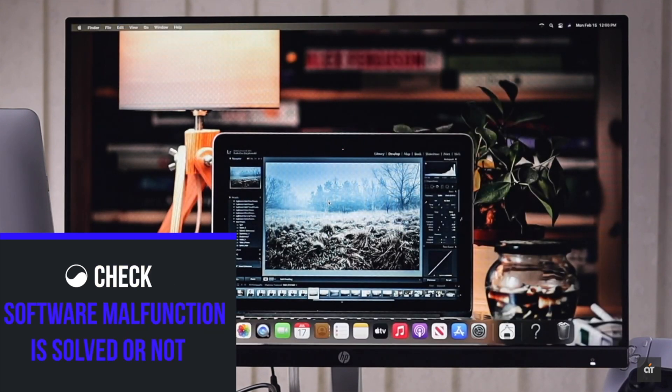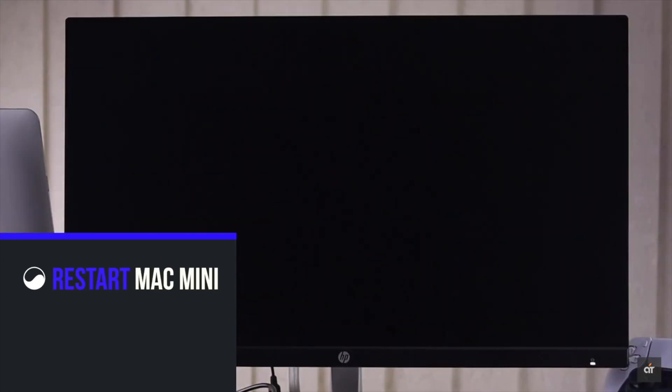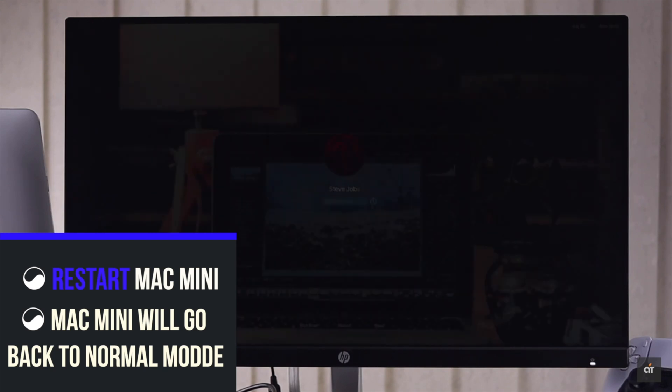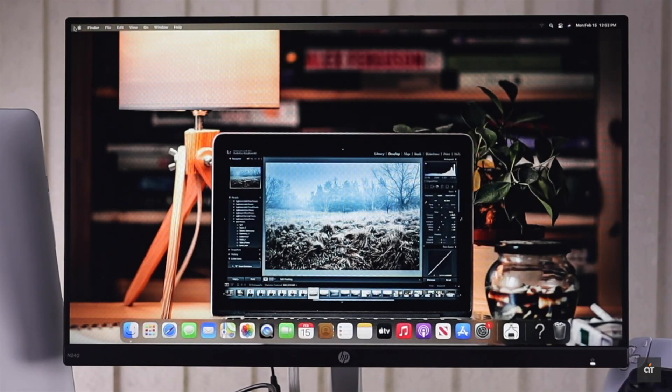Check if your software malfunction is solved. If it is, simply restart the Mac — it will go back to Normal mode. If any startup items were causing the software malfunction, you need to stop them. We have a video about how you can stop startup items on Mac Mini; we'll leave the link in the description.